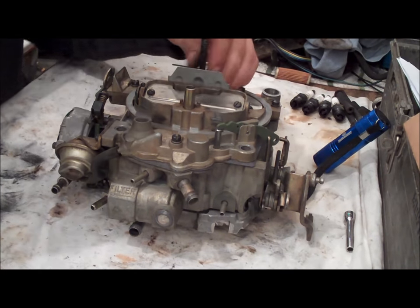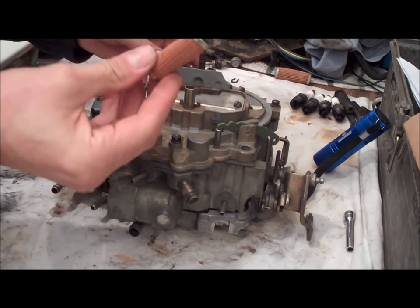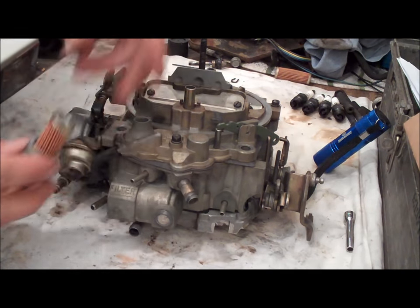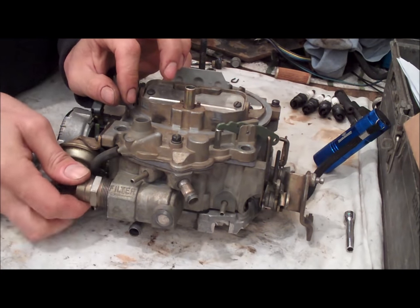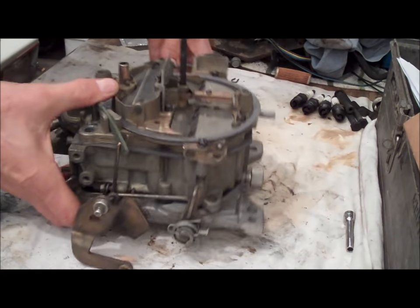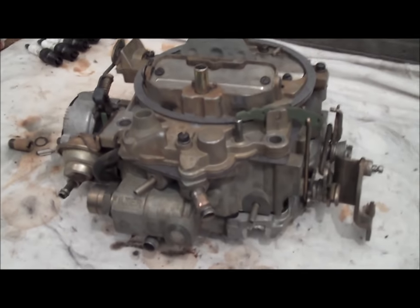Put the wing nut stud back on it and tighten that down. Make sure you've got yourself a new fuel filter — this only fits in here one way. Make sure you've got the spring on the back side of it — it just fits inside there like that. Screw on the fitting with its gasket. Make sure you don't have any other parts left over — everything looks good. Well, there you have it. Stick that wing nut on there — and there you go. Carburetor is freshly rebuilt, all nice and clean, everything's tightened down. It was quite a project.